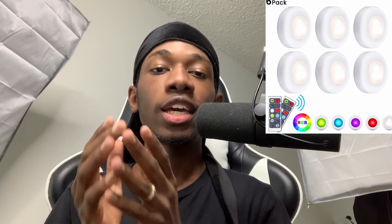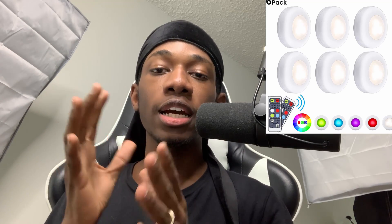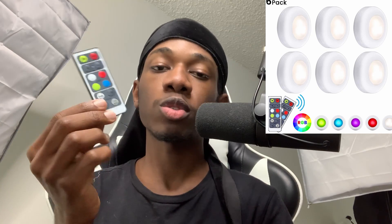The LED light we'll be talking about is the Elfeland LED Closet Light. The first thing you probably heard was 'closet light' — well, to be honest they are closet lights, but you can use them around your studio to make it look a lot better. You can purchase more to add them up and make them look however you want. This is what you receive in the box: one of those remote controls.